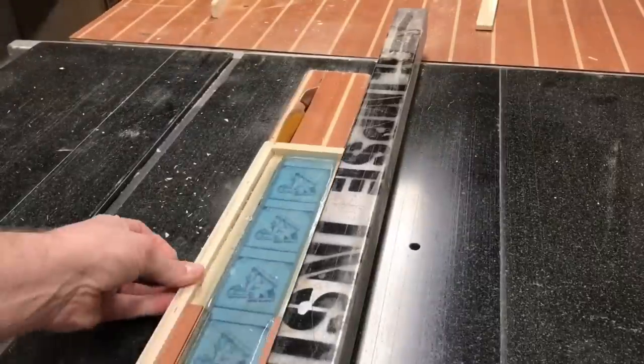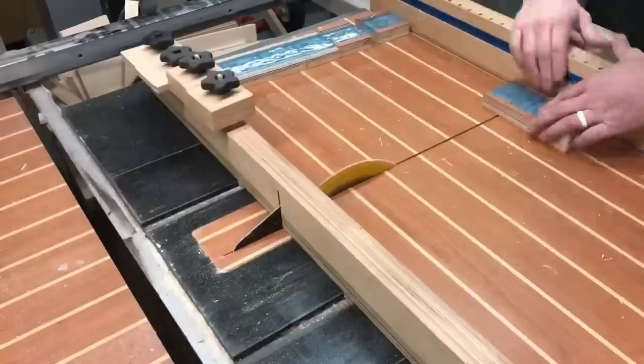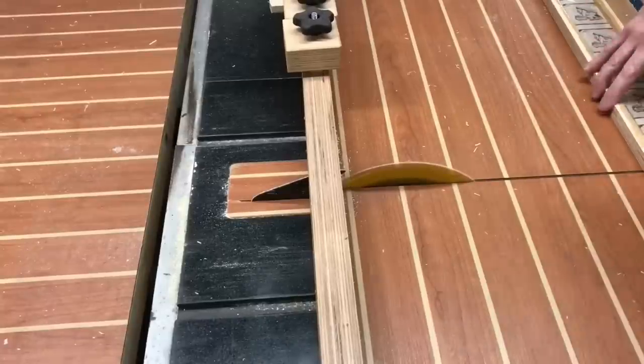Now that the epoxy is fully cured, I'm taking it to the table saw to rip off the edges of each of these troughs. Then I orient those pieces 90 degrees on the crosscut sled, cutting out each individual ornament as you see here.